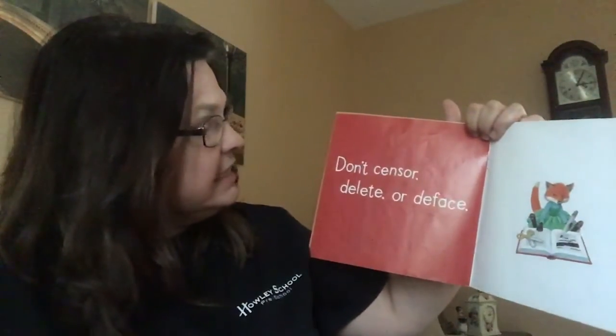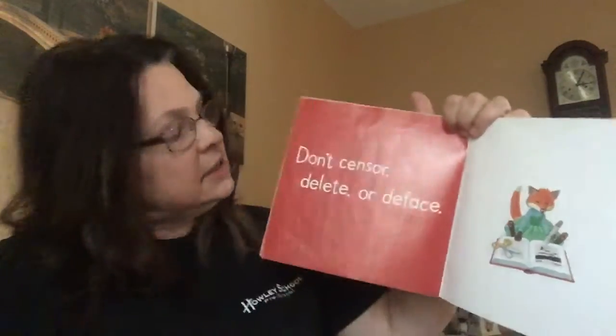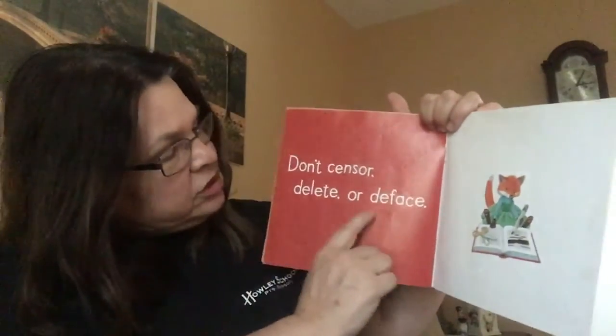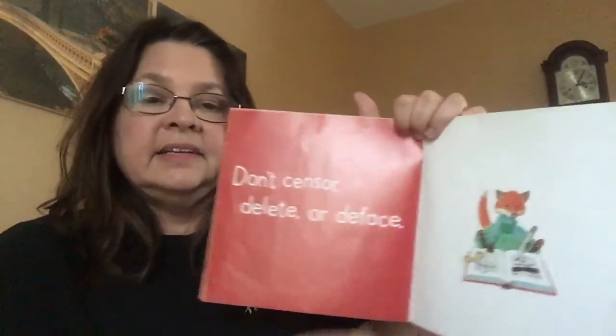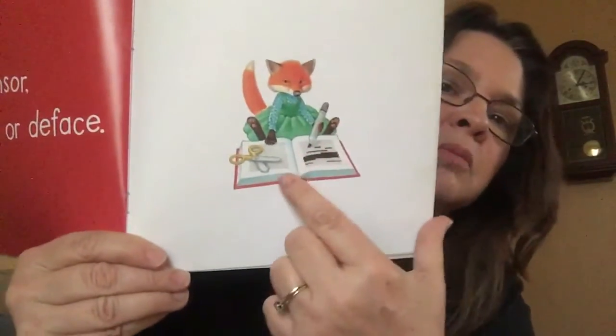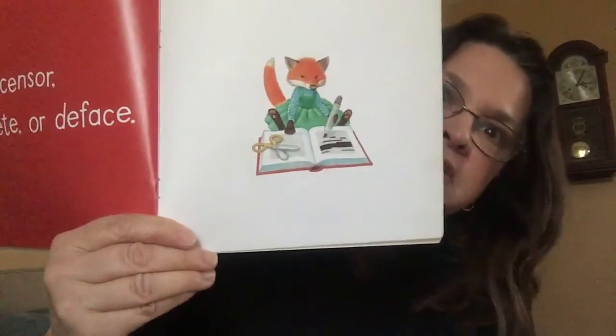Don't censor, delete, or deface. Those are all new words — censor, delete, or deface are other ways of saying destroy a book. Don't use marker in the book — see, he's using a marker. Don't cut up the book unless your mom or dad or the teacher says it's okay.